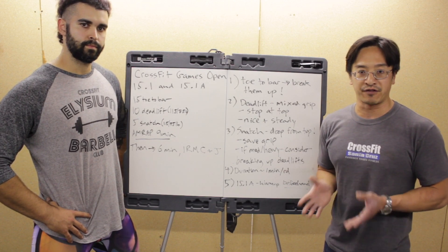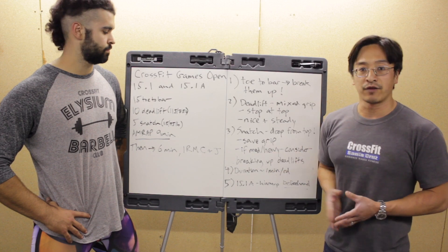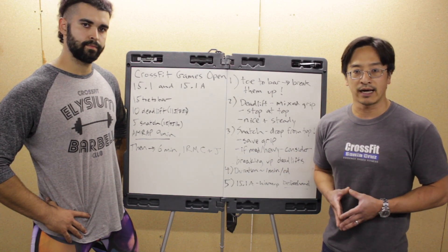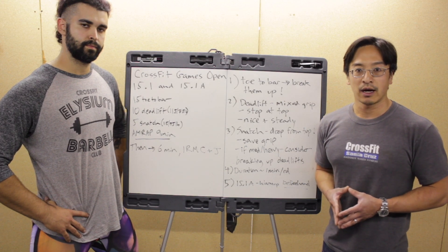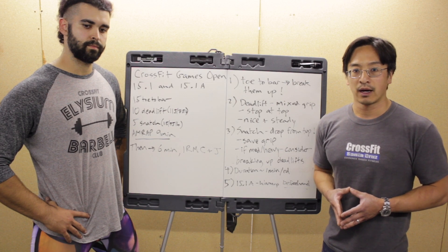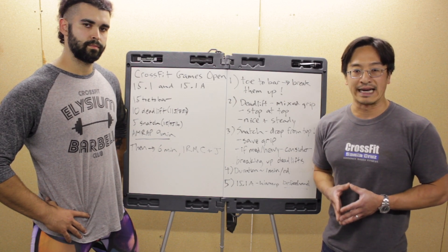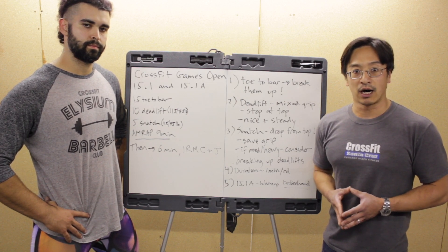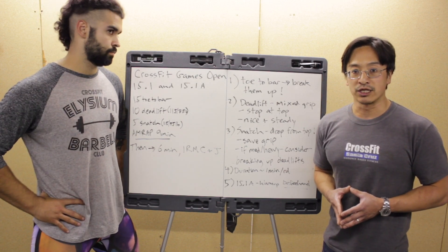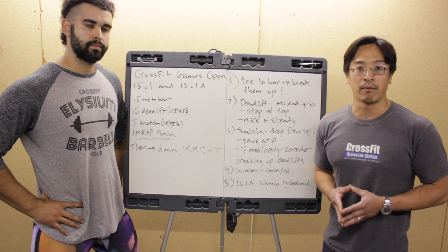The total duration is going to be 15 minutes. Workout 15.1 is 15 toes-to-bar, 10 deadlifts, and 5 snatches. The weight for the barbell movements is 115 pounds for men and 75 pounds for women — as many reps as possible in 9 minutes. When that's done, you'll immediately roll into workout 15.1A, which is 6 minutes to establish a 1-rep max clean and jerk.